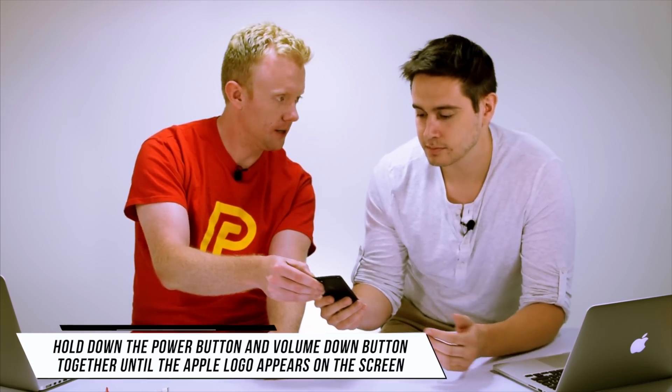And look at that — you already fixed my iPhone! The display is working and it's turning back on. The reason your iPhone looked like it wouldn't turn on is that the software had crashed and the screen was stuck on black. But the truth is your iPhone was on the whole time. By resetting it, the software rebooted and you're good to go.